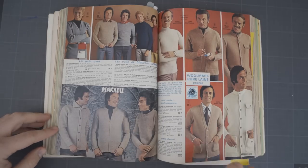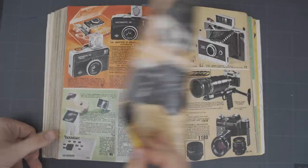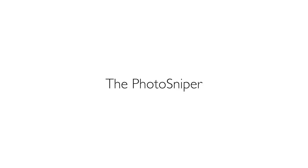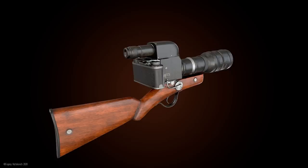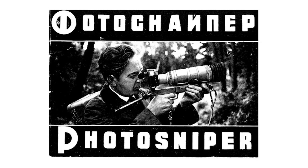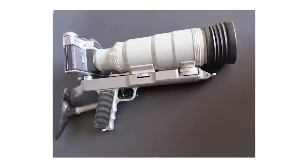In this late 70s catalog, you can find a weird gun camera. The first photo snipers were designed in the 40s, originally for military use as an observation camera. With the look and feel of a rifle, the photo sniper was supposed to help you be more stable when shooting photos. Over the years, the photo sniper was redesigned for civilian use.